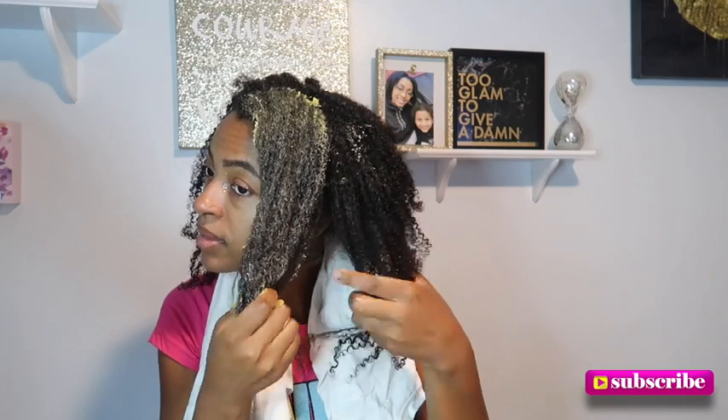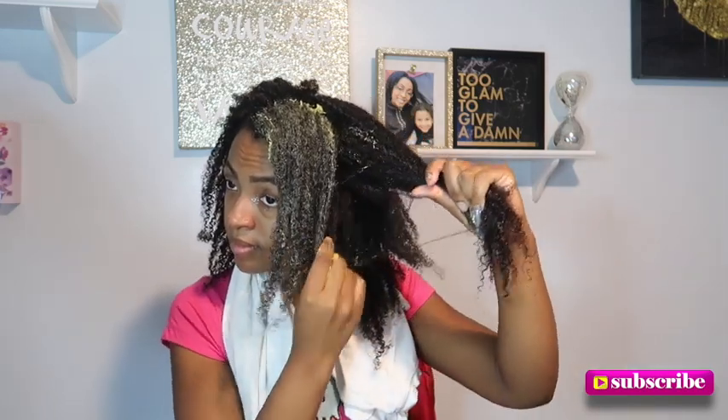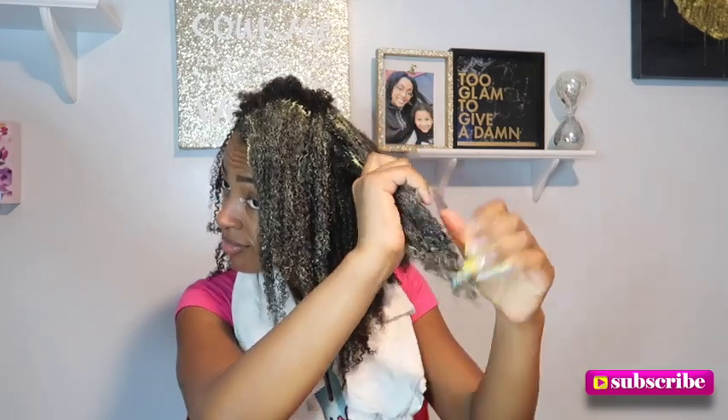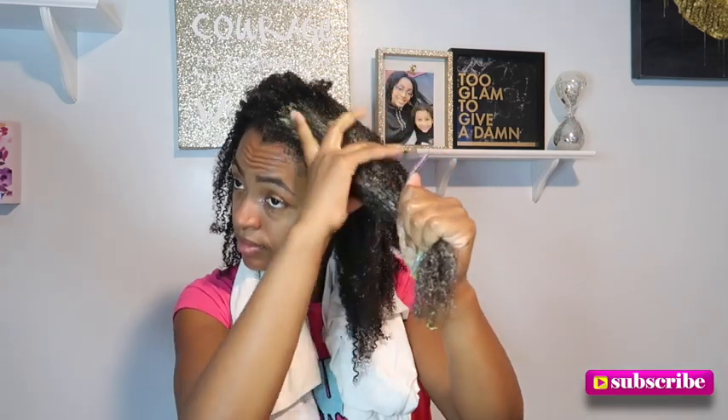Oh y'all, this rice water smells so bad — and some just got on my pants! Usually I'll section my hair properly, but I'm just gonna section it by eye today — I don't really feel like doing it formally. Start with the ends and then work your way up to the root.